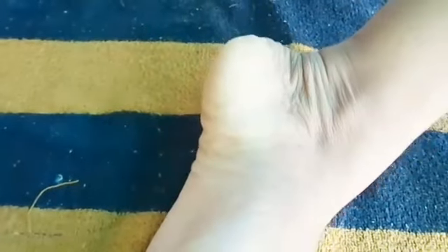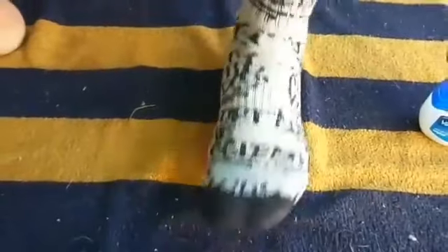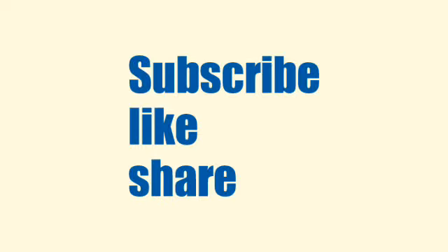And at last, wear a pair of thick or woolen socks. Subscribe to my channel for more videos. Bye bye!